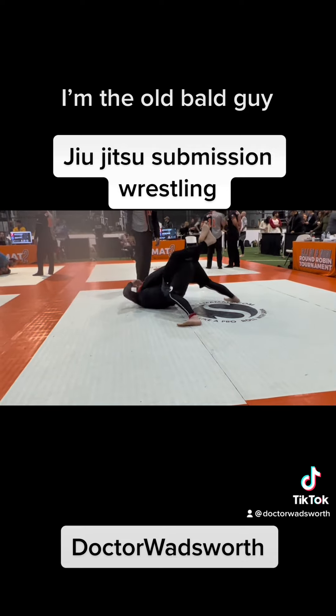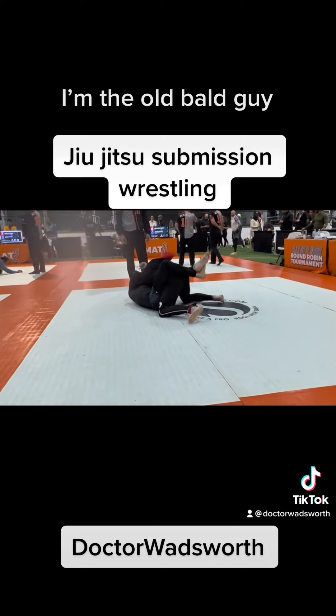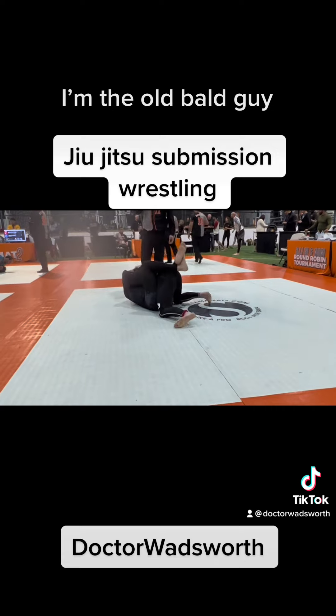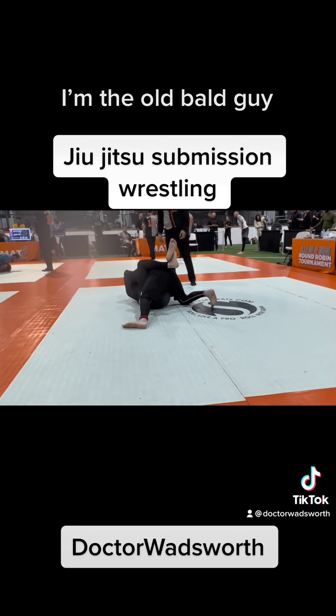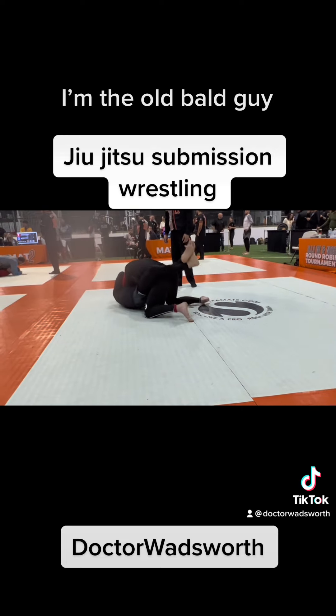Maybe I can get a knuckle choke on him. While stacking, I'm trying to put some pressure on his neck and shove my knuckles into his neck. But he's good at resisting it — he managed to pull my knuckles off over and over again. I can't seem to get it sunk in.